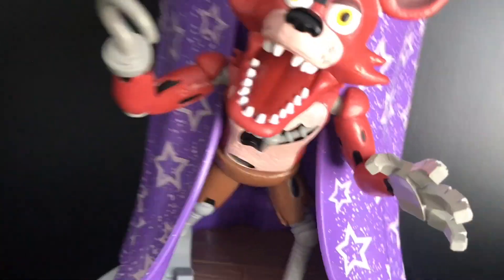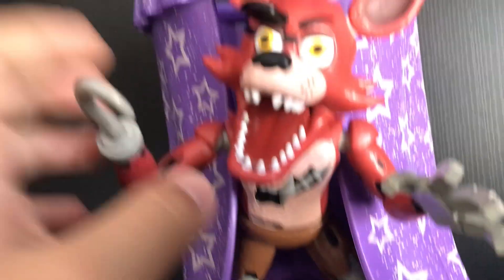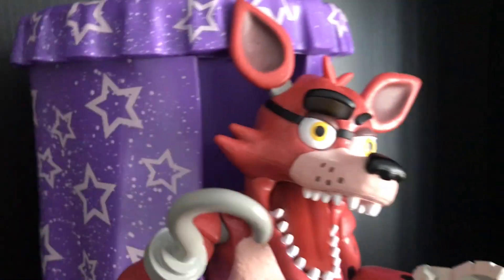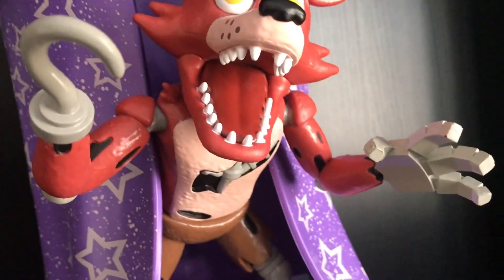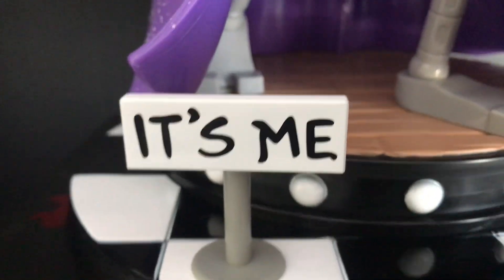They actually made Foxy completely fully molded in, which is really cool. He's doing, like, jumping out of the curtain — just a really cool pose. They also got the 'It's Me' sign down here, which is really cool — nice easter egg.